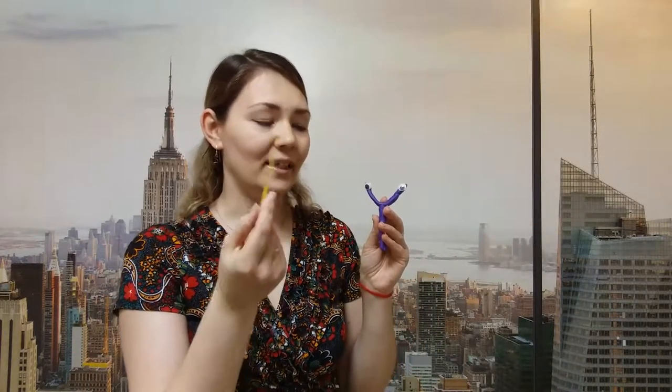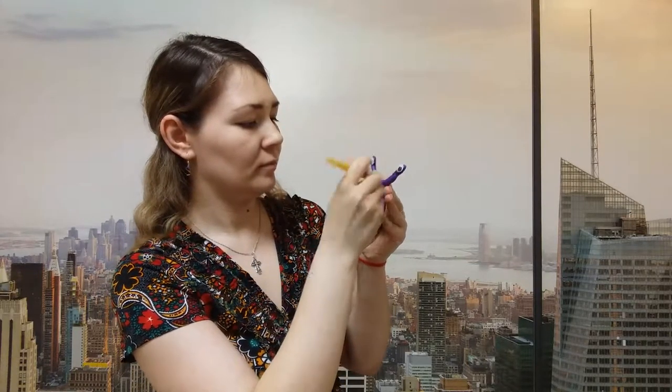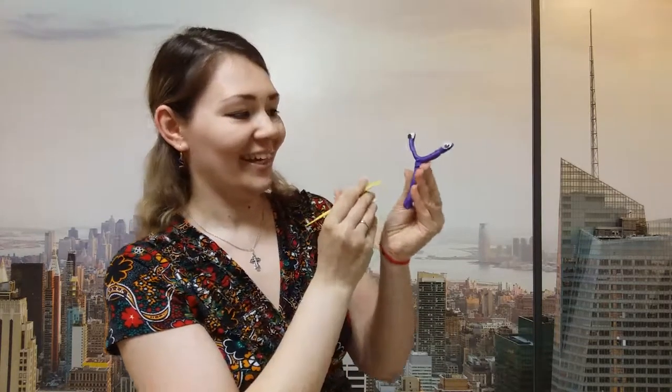Now let's make eyes for our letter. I'm taking an eye and putting it here, then I'm taking another eye and putting it over here. Our letter has got eyes! Now I'm taking a plastic knife and making a nose for my letter, and a mouth. Oh, look — the letter Y is smiling at you and looking at you!